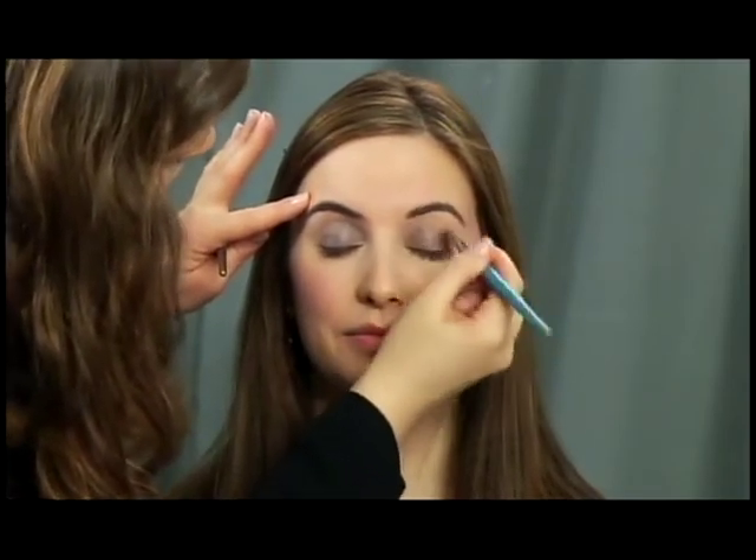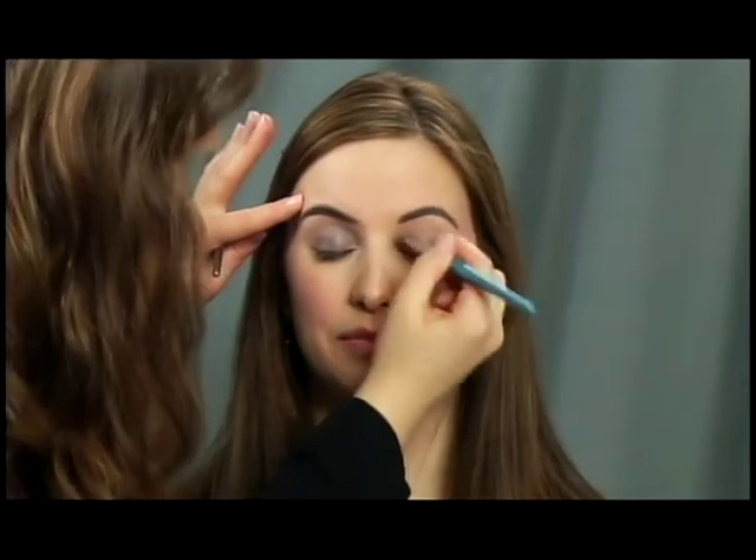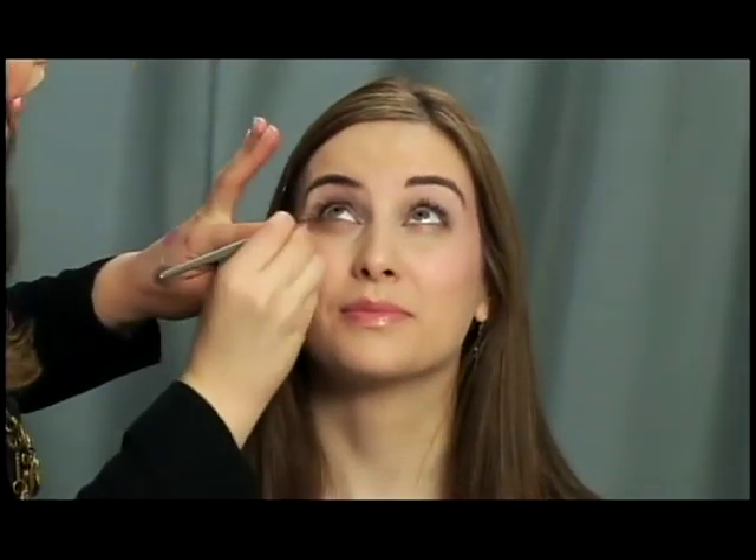The great thing about this look is it doesn't have to be super perfect, so we just blend it. Now Julia is going to look up and I'm going to put a little bit of the shadow underneath her eyes.